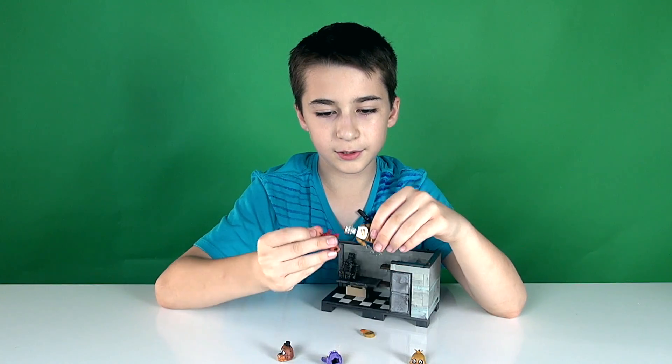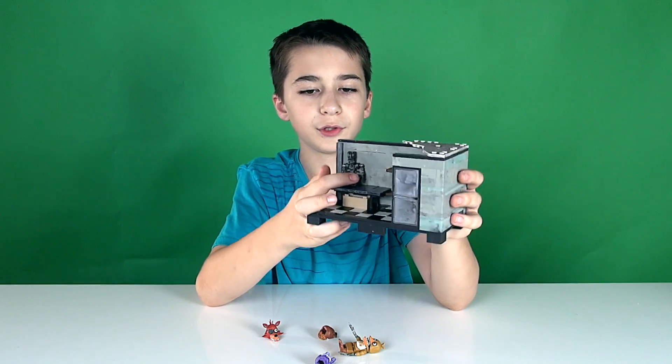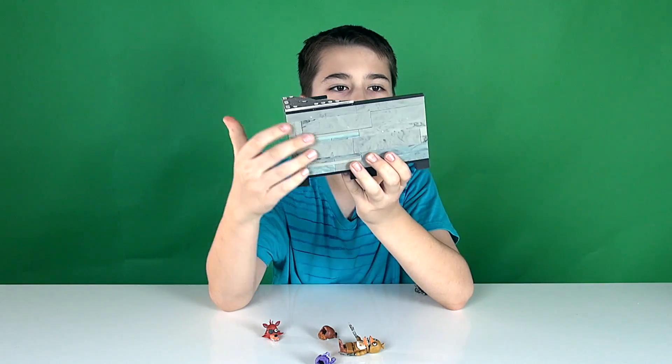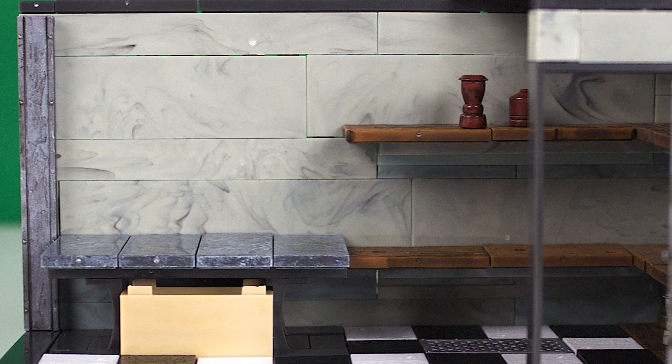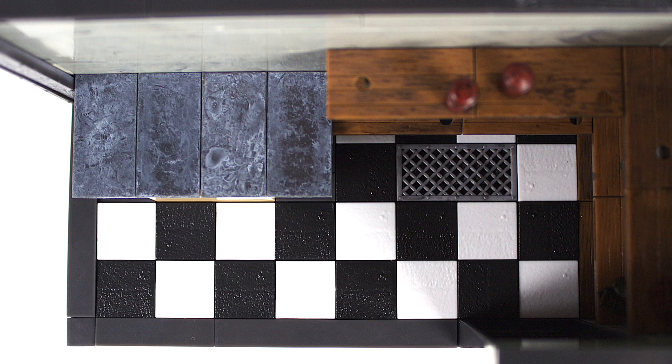On the Backstage if you look at the back there's nothing — it's just basically a wall. Also right here in the Backstage there's like a design for the edge, and there's also a little vent in the floor. And the floor has black and white tiles. Okay, so that's the end of the video.